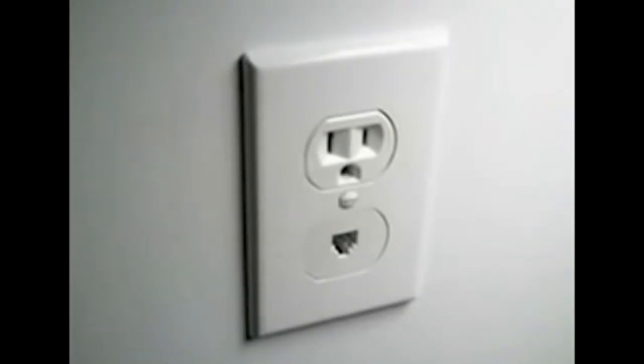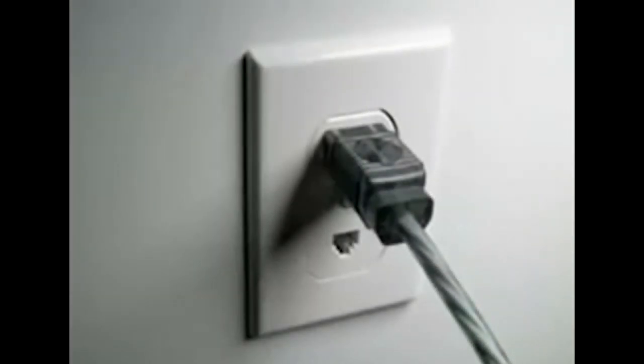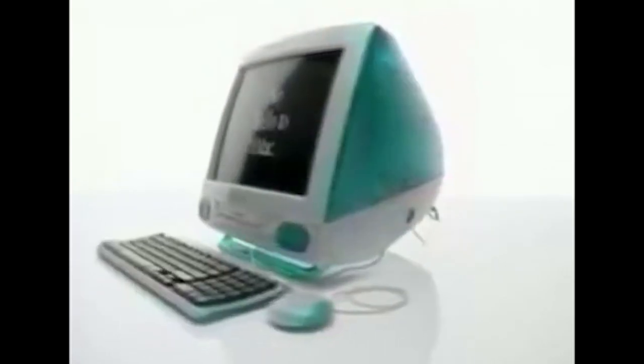Presenting three easy steps to the internet. Step one: plug in. Step two: get connected. Step three... there's no step three.